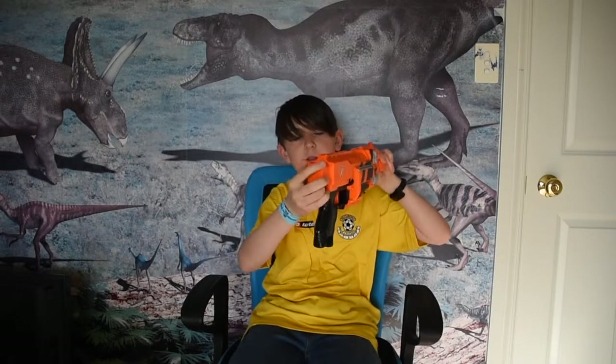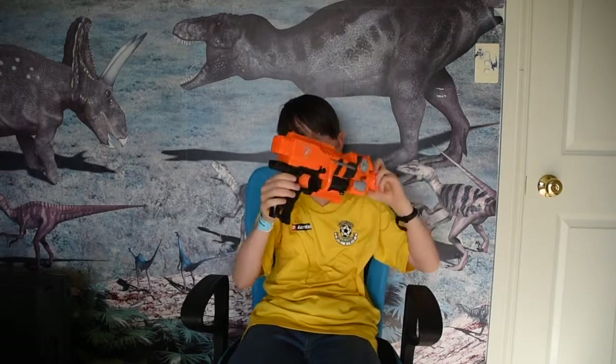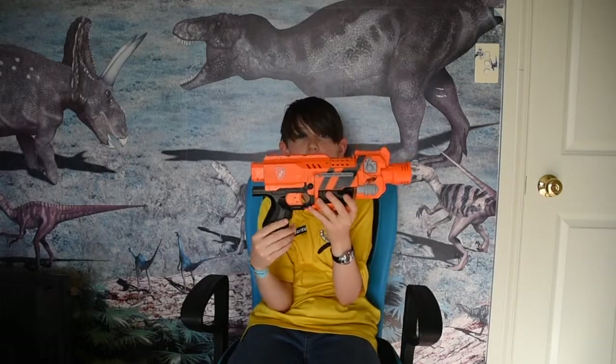It doesn't have an N-Strike barrel attachment, but it does have a stock attachment. If you know the Stockade, it comes with the stock — it's a pretty nice stock that the Stockade comes with.